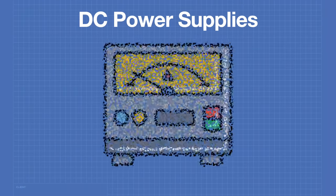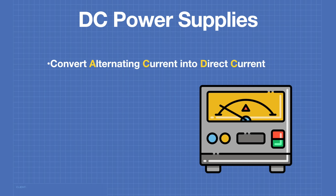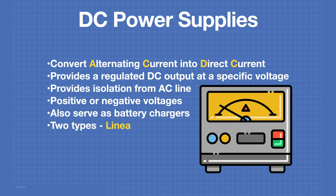A DC power supply is a device that converts alternating current (AC) into direct current. It provides a regulated DC output at a specific voltage, and also provides isolation from the AC line. DC power supplies can provide positive or negative output voltages, or in many cases both. These devices can also serve as battery chargers. There are two types of DC power supplies: linear and switching.